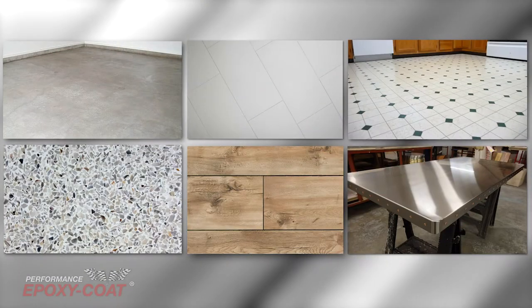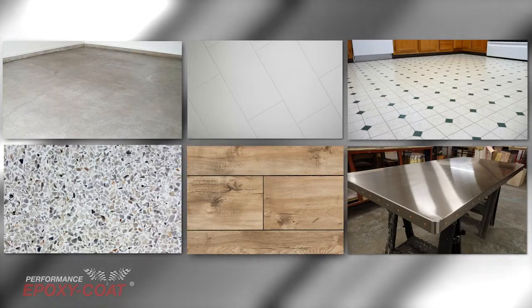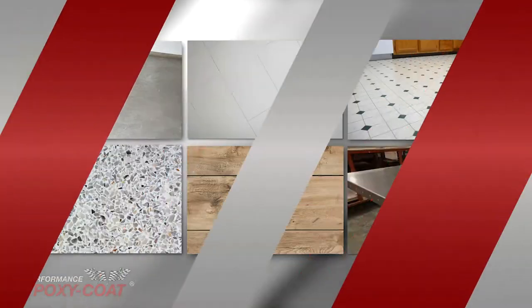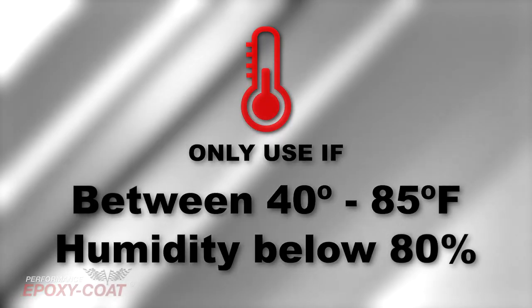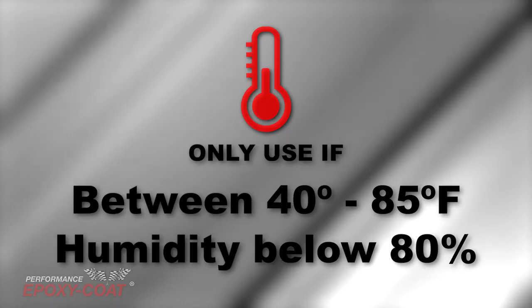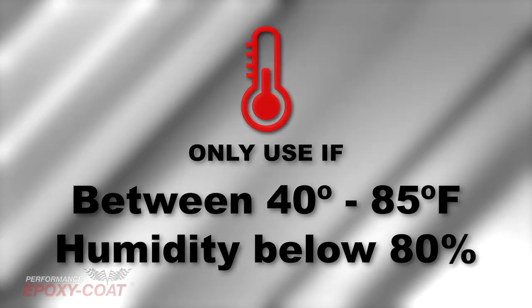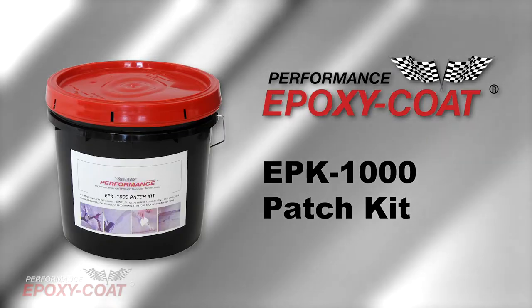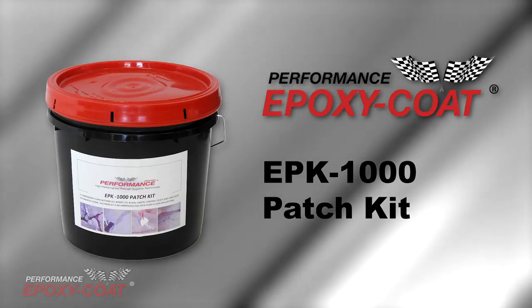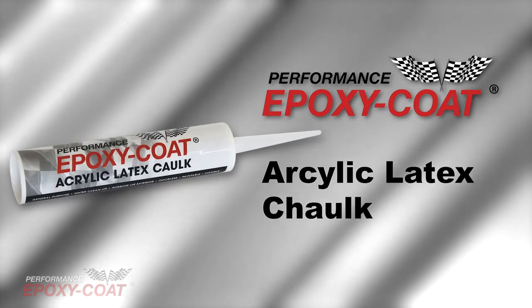Our epoxy coat can be used on concrete, tile, linoleum, terrazzo, wood flooring, and metal surfaces. Only use epoxy coat when temperature is between 40 to 85 degrees Fahrenheit and when humidity is below 80%. We recommend applying during the evening to allow for natural cooling and less chance of bubbling. If you have chips or cracks larger than a quarter inch in your concrete, we recommend purchasing EPK-1000 patch. If they are under a quarter inch, use epoxy coat acrylic latex caulk prior to coating.